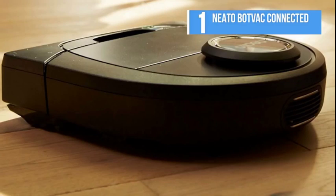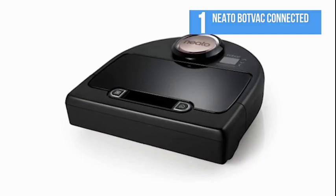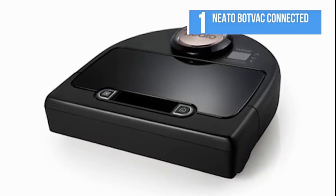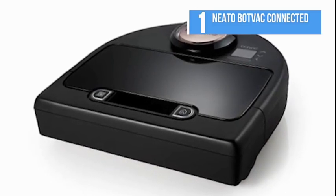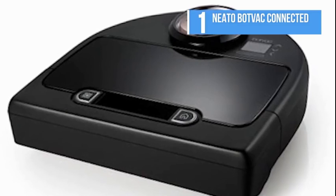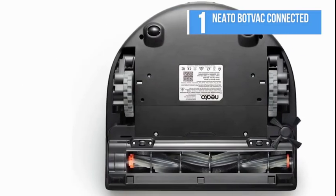The BotVac Connected also includes an ultra-performance filter that's easy to pop out and even easier to clean. The BotVac's navigation is intelligent and systematic — it takes a moment to look around, then proceeds to sweep the room in rows and columns, as well as running along the edges.